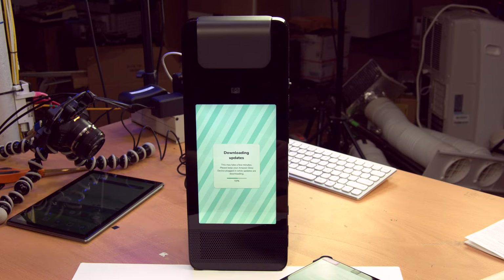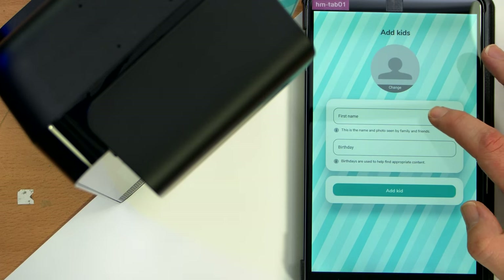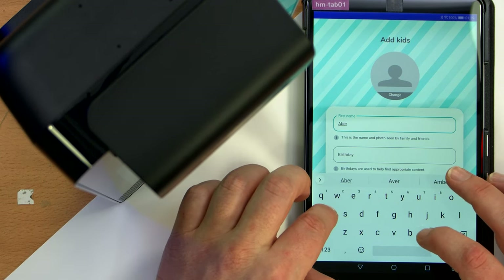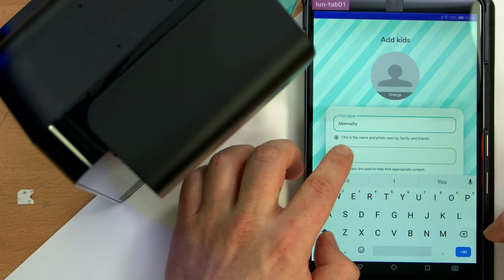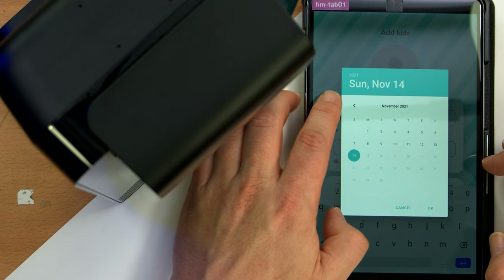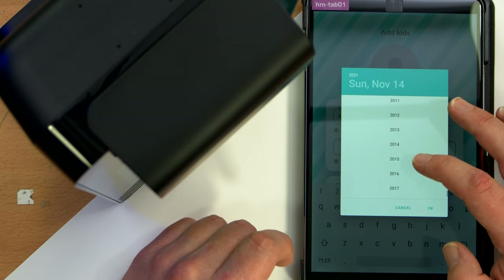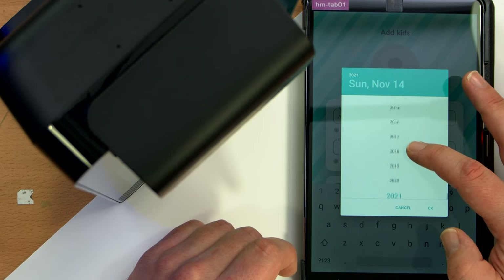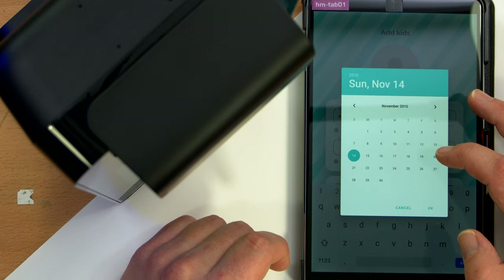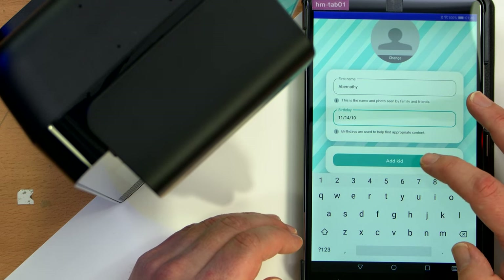While this is doing an update, the app wants me to add my kids. I don't have kids, so — Abernathy. How do you spell Abernathy? Autocomplete — wonderful. Birth date: let's say Abernathy is 11, born in 2010. What do you know — they were born on the day I'm shooting this video. It's their birthday today! Good old Abernathy — they got a dog as their profile photo.